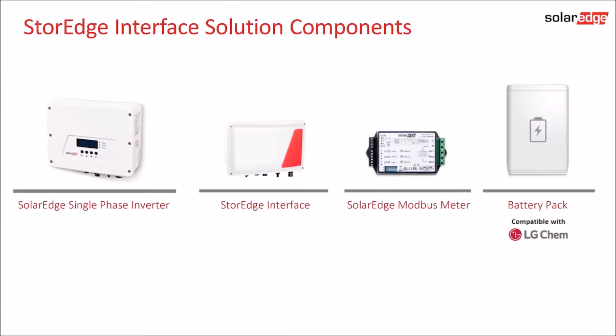Storage requires a SolarEdge single phase inverter, a storage interface, a SolarEdge meter and CT clamps, and a compatible battery. This setup allows you to maximize self-consumption and take advantage of time of use rates.